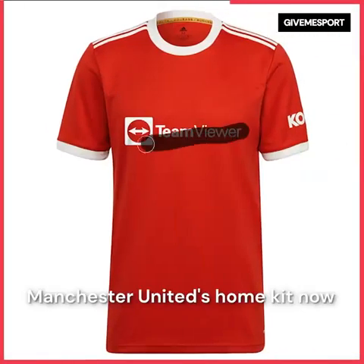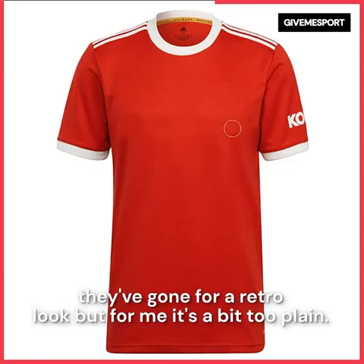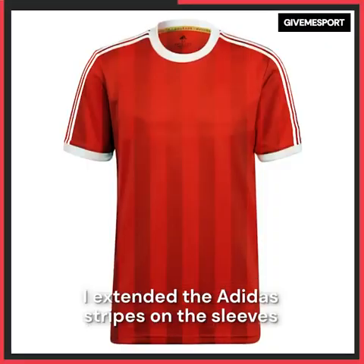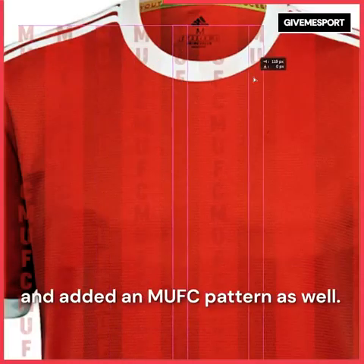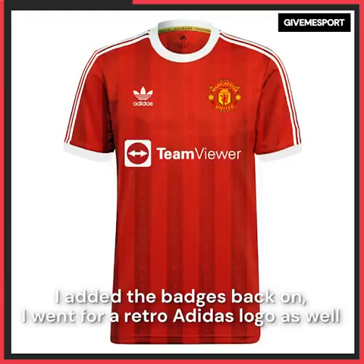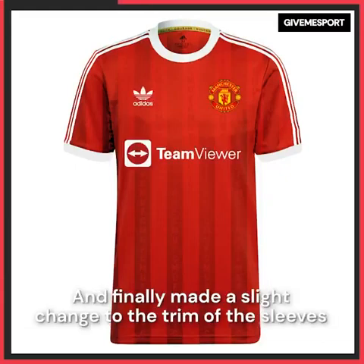Manchester United's home kit — they've gone for a retro look but for me it's a bit too plain, so I decided to add some very faint stripes. I extended the Adidas stripes on the sleeves and added a MUFC pattern as well. Added the badges back on, went for a retro Adidas logo, and finally made a slight change to the trim of the sleeves. I think it looks good.